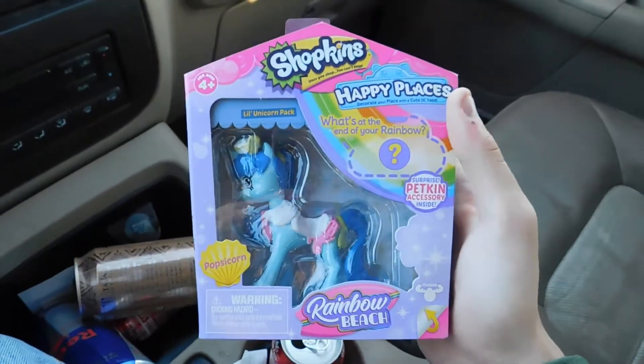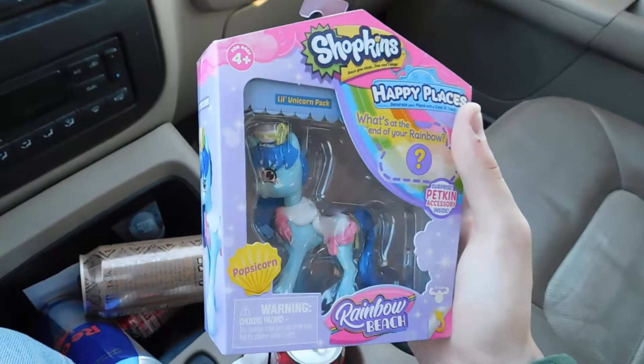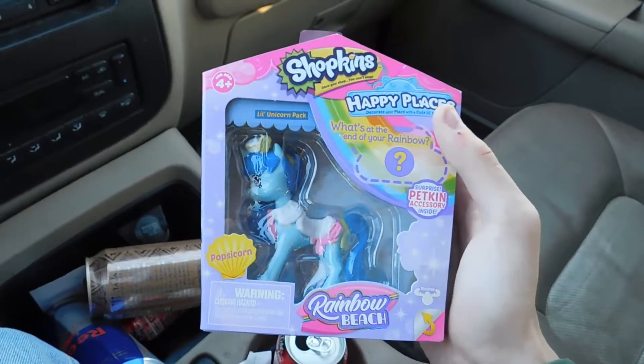Now, there was also a pink one that I saw there, but I picked up this blue one because — well, I'll get to that a bit later on. But for now, I'm gonna unbox this.